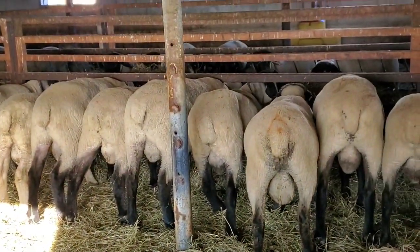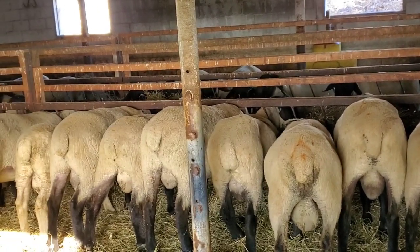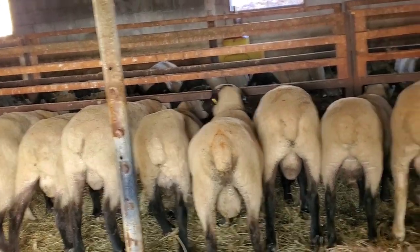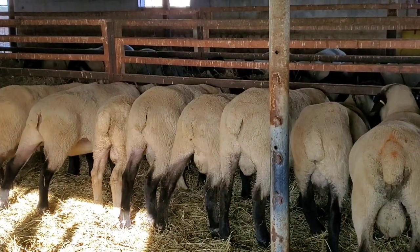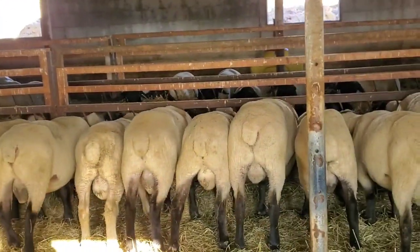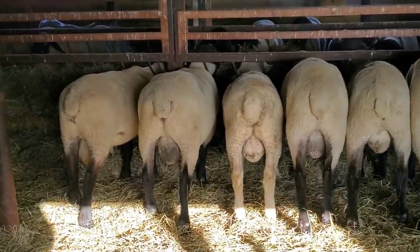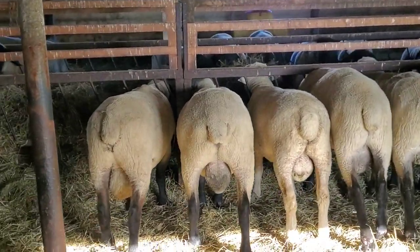The same goes for any ewes you keep from that ram. If they get dippy, what happens is year after year as they lamb and carry the weight of the lambs, if she doesn't have a good strong back, her belly's going to start hitting the floor. Lambs will have a hard time nursing at that point, and she will be uncomfortable.